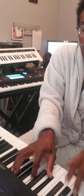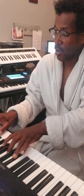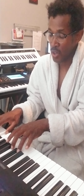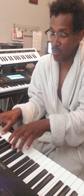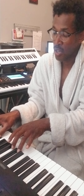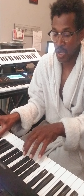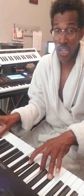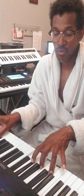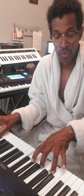Next we're going to move to your F diminished seven. F diminished — F, A flat, and remember we're going to take the C and the E flat and bring them down basically one half step. So F and A flat stay the same, and we bring the other notes down — hear the difference?